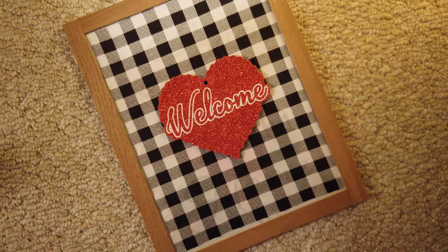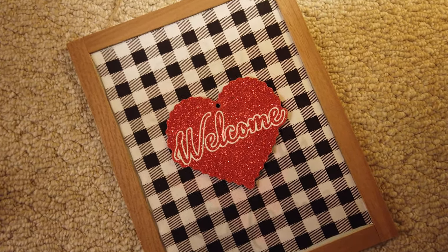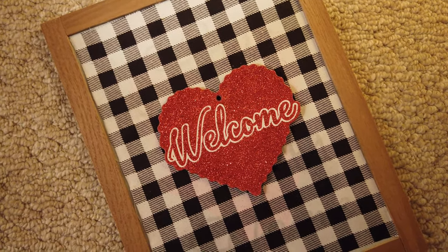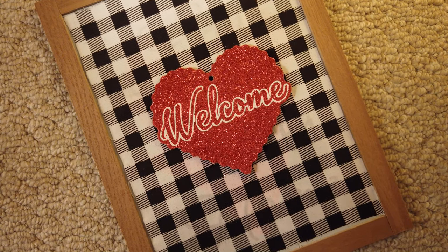That was my super — or super kind of easy — DIY hanging sign from the Dollar Tree. If you guys enjoyed this video and watching me completely fail at this DIY, make sure you hit that thumbs up and I will see you guys next time!